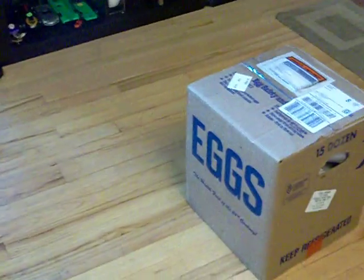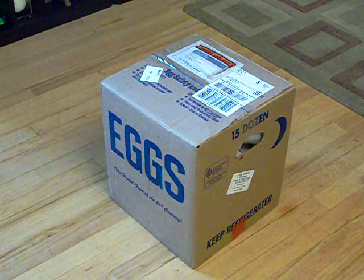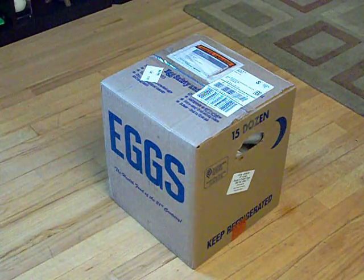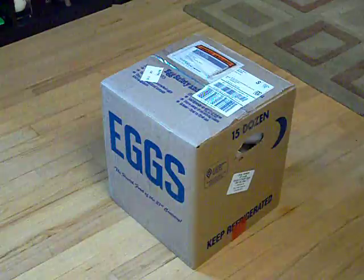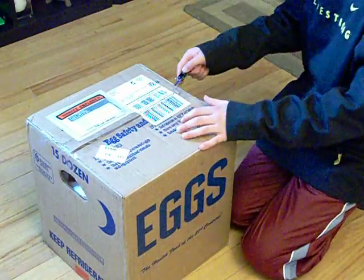Hi guys, this is the Turtle Manoline, and that box says eggs, but it's not eggs. I have no clue why it says that, but I got another order for my science project from Josh's Frogs — more egg incubation media and stuff.